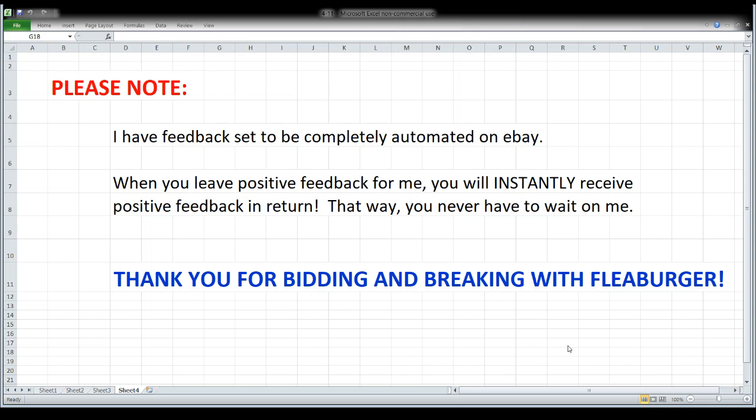Feedback is automated 100%, so you never have to wait on me. Anytime you leave positive feedback, you're going to instantly get the same in return. And of course, thank you — I do appreciate you bidding, breaking, chatting, and hanging out with me.